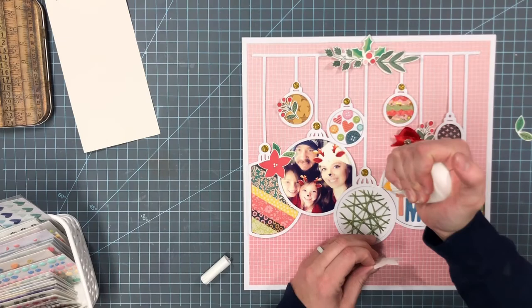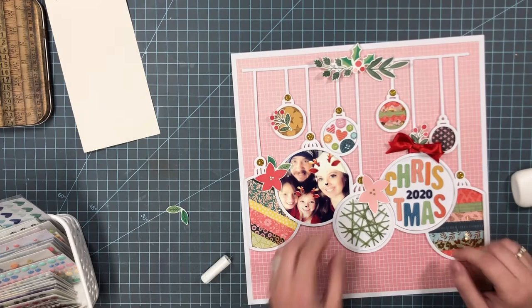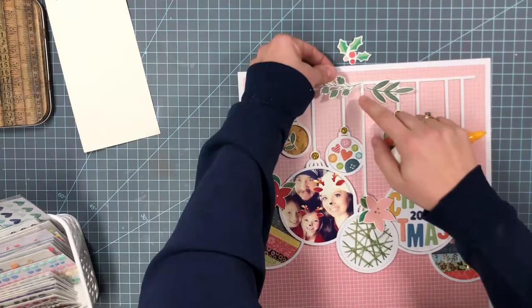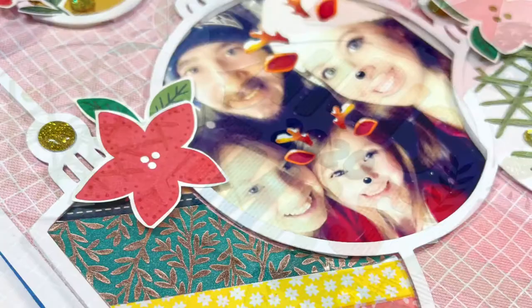I found some flowers, berries, and hollies — just some ephemera from my Christmas stash. This is not from Bungalow Lane, but I don't have the floral set that comes with Bungalow Lane, so I am just using what I have. I had trimmed some of the white parts off of those flowers to make them not so thick. Here is the finished layout — I also added some gold sequins here and there on some of the ornaments, and that really helped bring out that gold color.